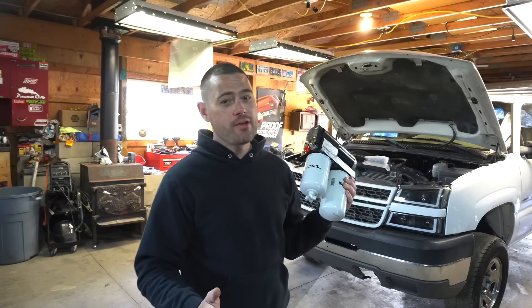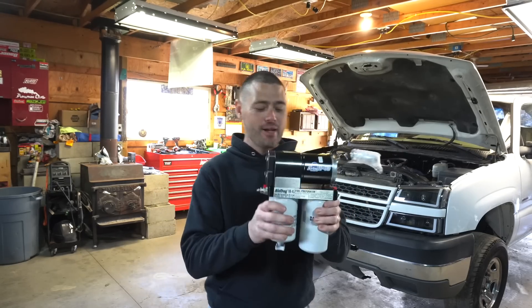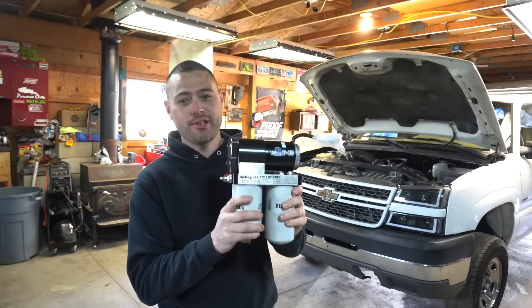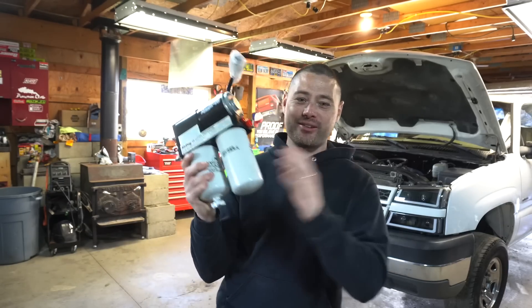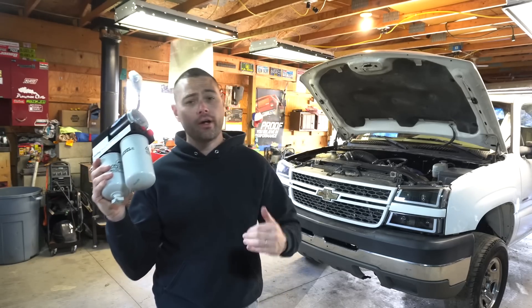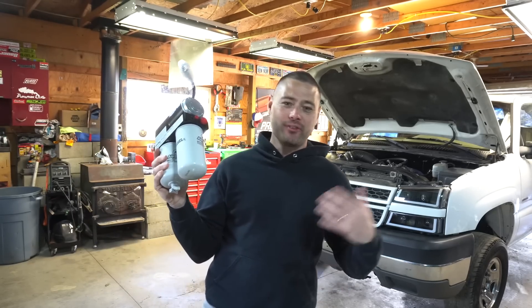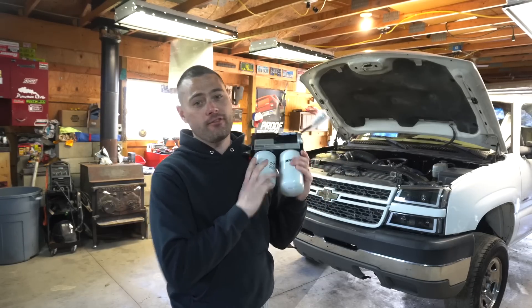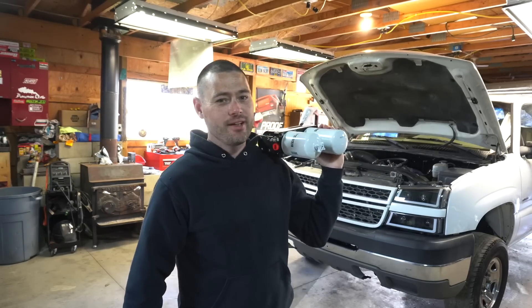Welcome back to another episode on the Truck Master channel. Thank you so much for stopping by. Today we will be installing the AirDog 2 4G 165 GPH lift pump on a diesel. This particular application will go from an '01 to a 2010 Chevrolet Silverado GMC 6.6 liter, but we'll be installing this one on the first generation 6.6 liter Duramax LB7.